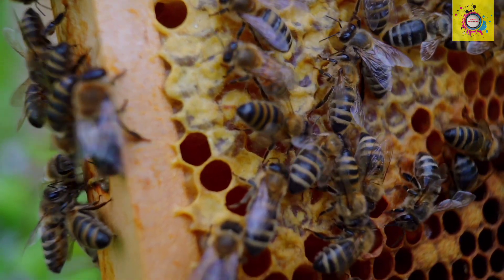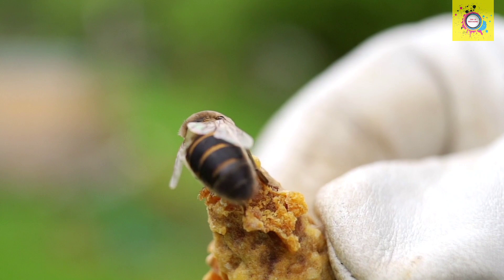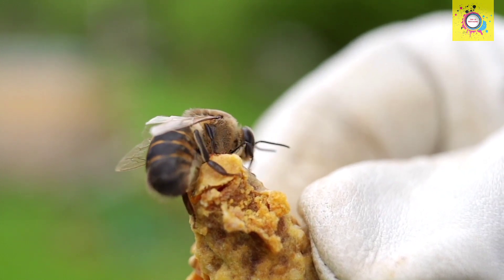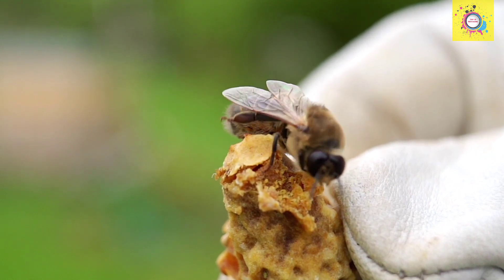Step 3: Wax comb. Building bees create wax comb structures to store honey. They produce wax from glands on their abdomen, molding it into hexagonal cells for honey storage.